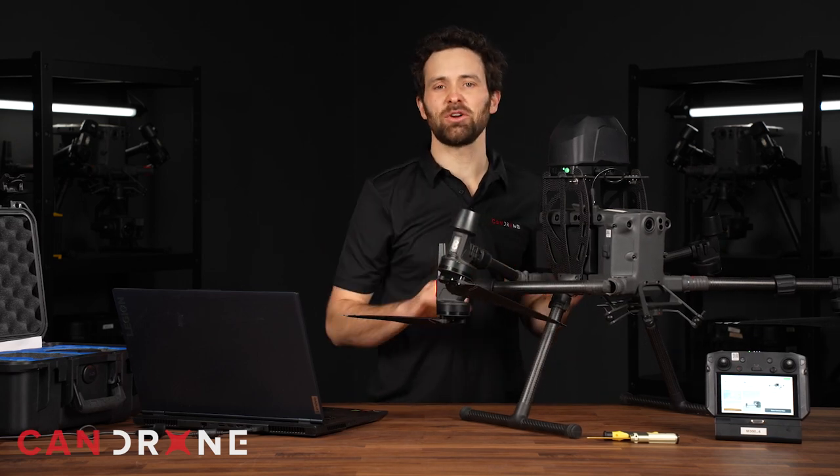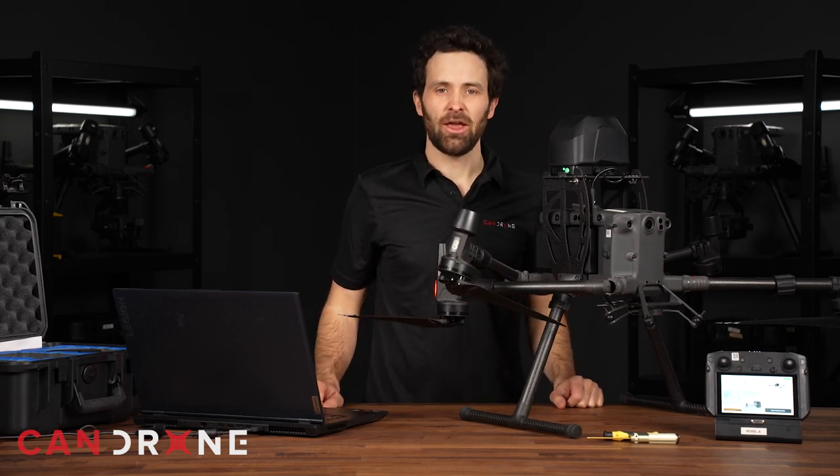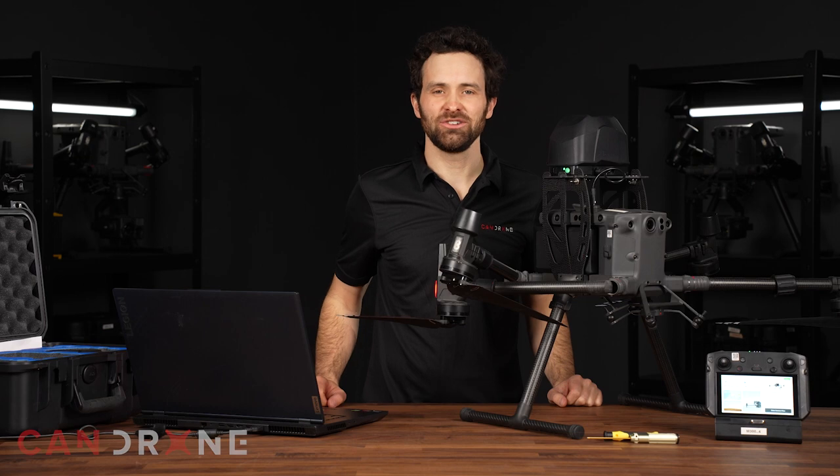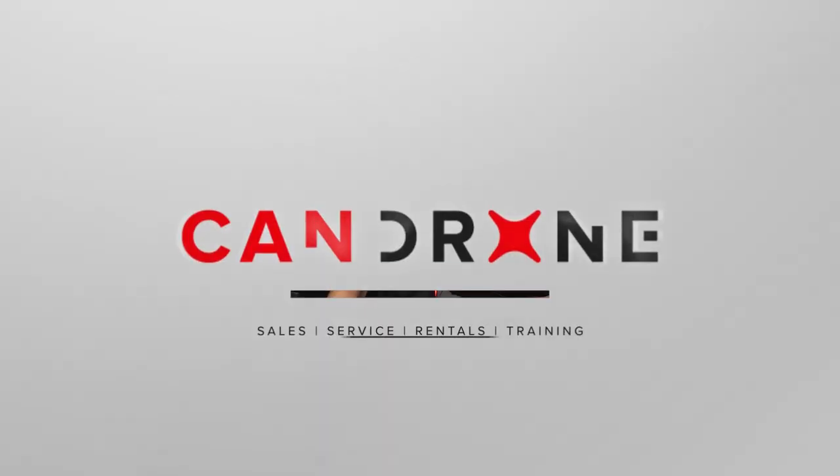If you liked this video, please subscribe to our YouTube channel and head to CanDrone.com for more information about this and other devices. Always reach out to us with any questions you have — we'd be happy to help. Thank you.